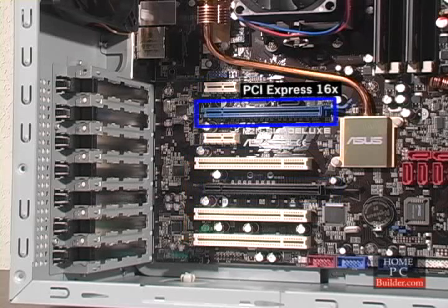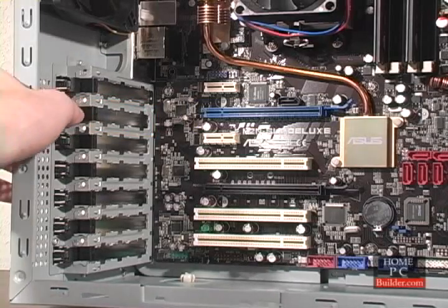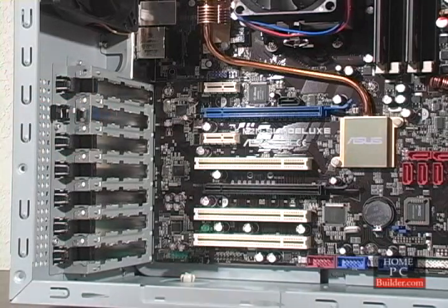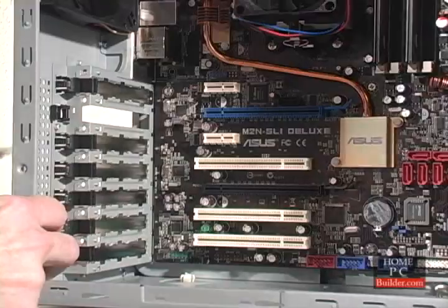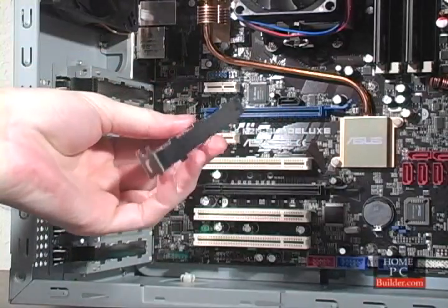The video card goes into the first PCI Express 16x slot. Before we can add the card, we have to remove the metal plate just inside the back of the case. This plate is usually held in place by a screw. On this case, there's a plastic clip that needs to be pulled back. On some cases, the plate comes out by sliding it, and some cases you have to pry it out. If you have to pry the plate out, use a screwdriver and pliers, because the edges will be sharp.